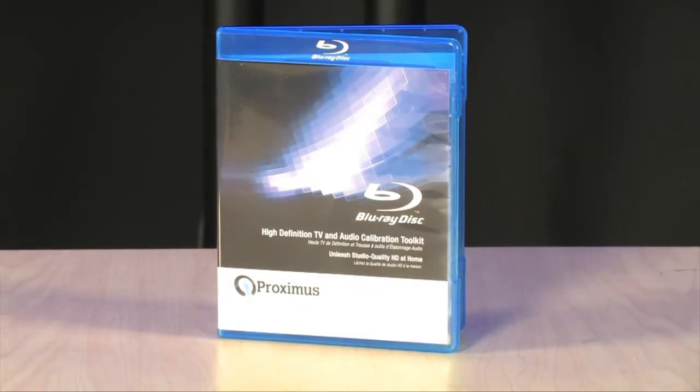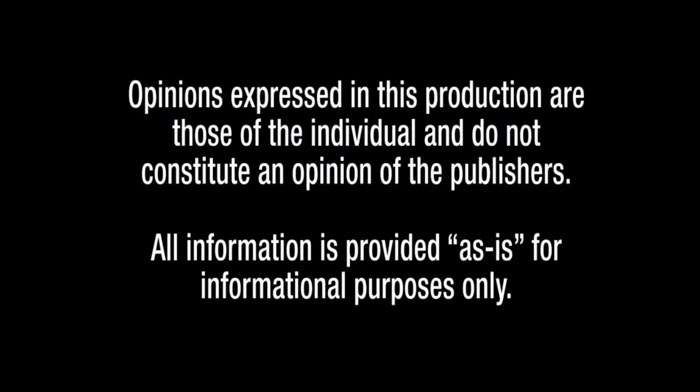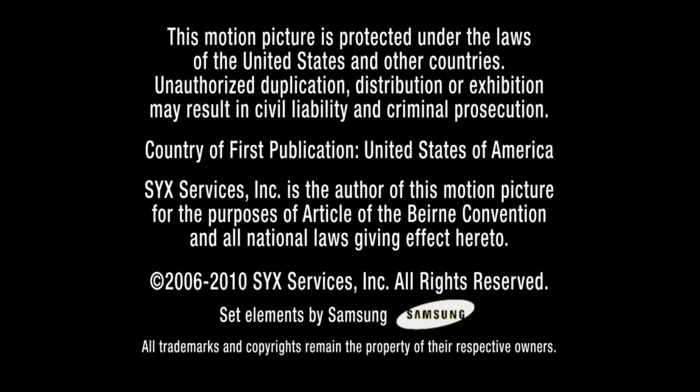To get more information on the Proximus high-definition TV and audio calibration tool kit on Blu-ray disc, go to TigerDirect.com and search for TechBDTV.